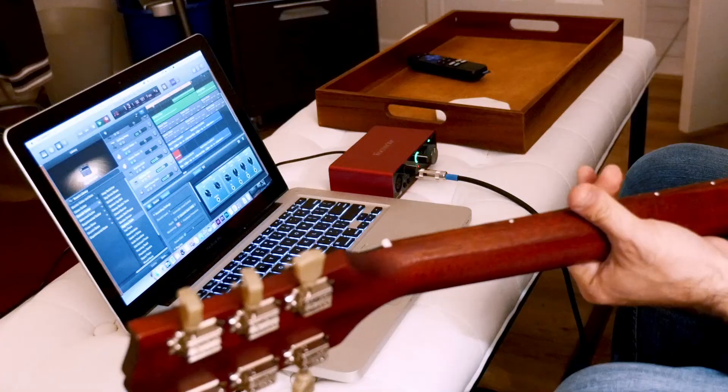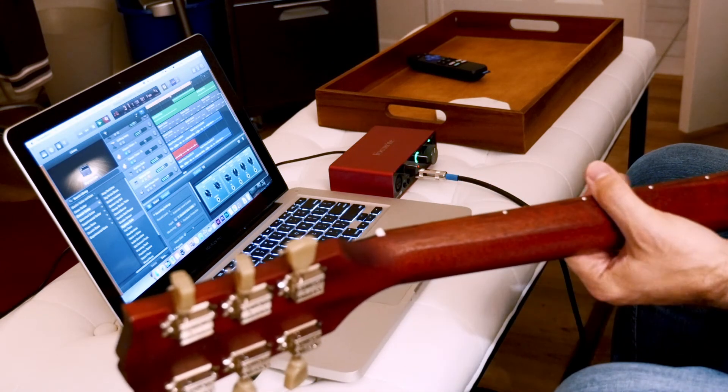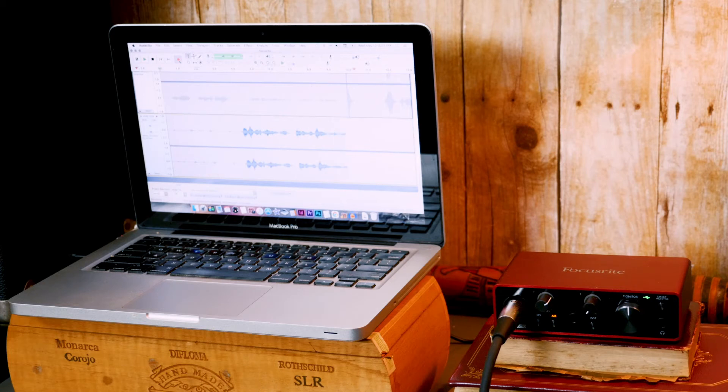I spent probably three or four hours just sitting there playing guitar for the first time in three or four years, recording guitar parts on audio tracks I already had set up. It worked perfectly. So next I was like, let's see how vocals record. I'm not recording any vocals for music at the current time, but I did have this video blog. And so here we are with this Shure mic hooked up to the Focusrite, running into the MacBook Pro and recording with Audacity.